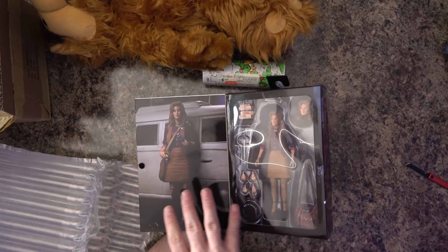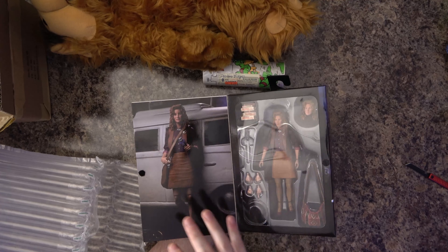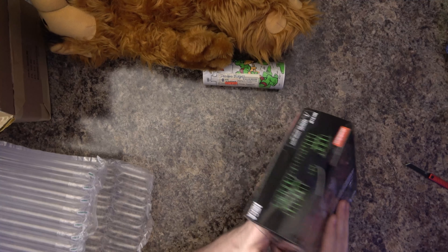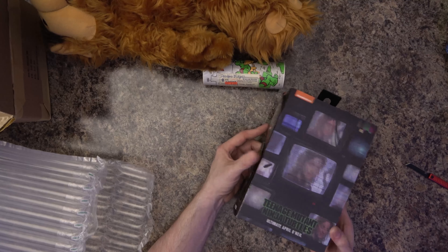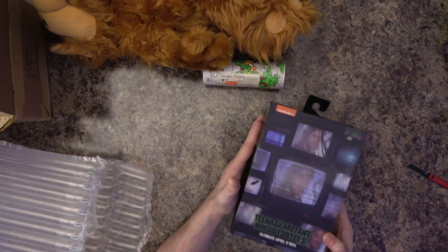This is part of the NECA line of movie Teenage Mutant Ninja Turtles, mainly from the Secret of the Ooze. This is a really cool figure. They make two different versions of this. One is limited and actually has a badge — like her badge from the movie — and it's autographed by the actress that played her. I didn't necessarily need that; I was mainly looking for the figure to complete the collection. I honestly can't even tell you the actress's name right now.